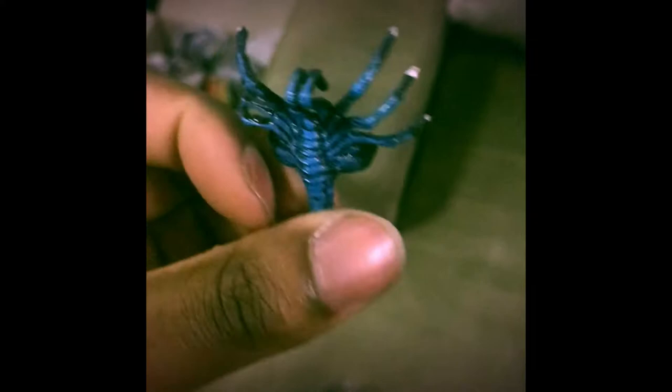Now what else do we get in the box? This part actually attaches to the head, so in case you want to change the color of the head from black to a clay color — which I'll show you shortly — you're able to do that. Now let's get the gorilla alien!